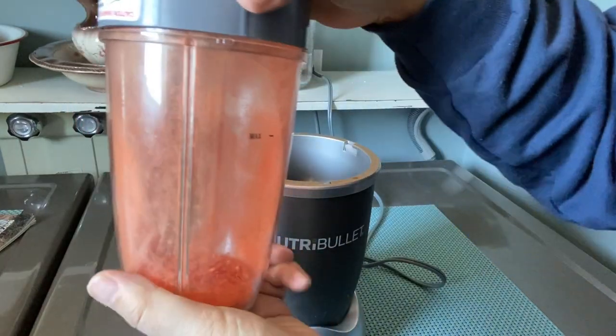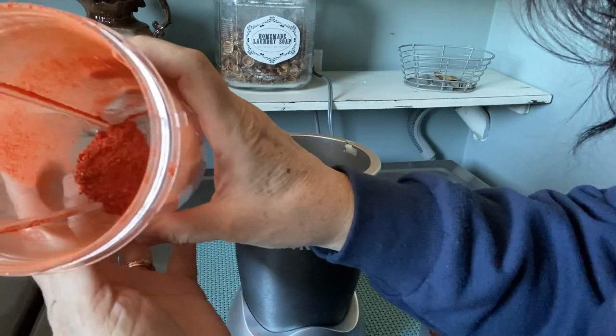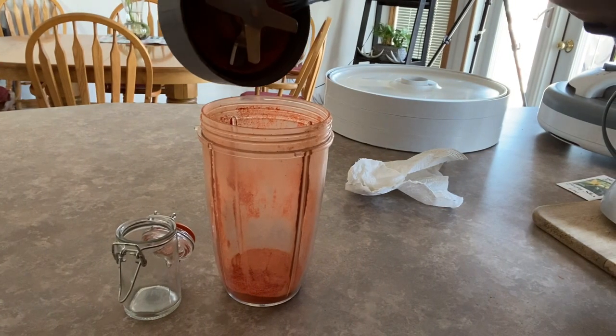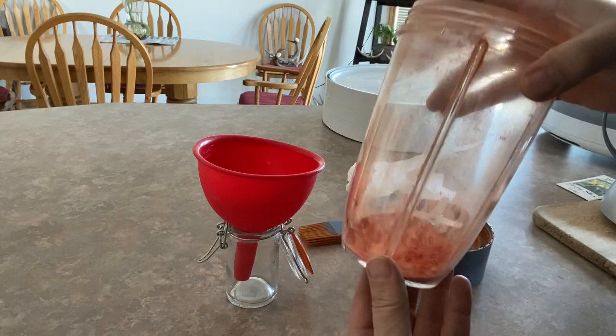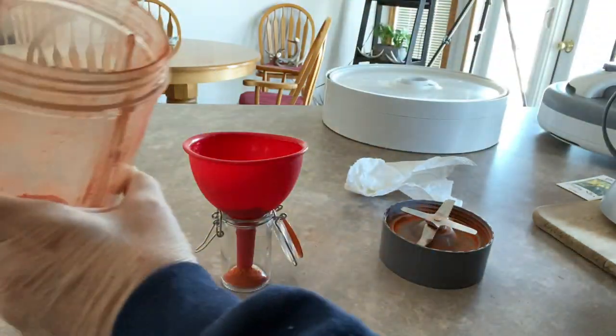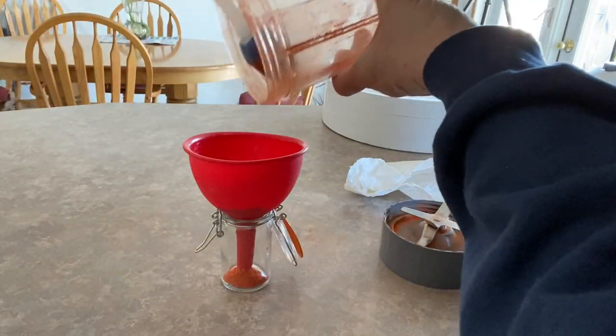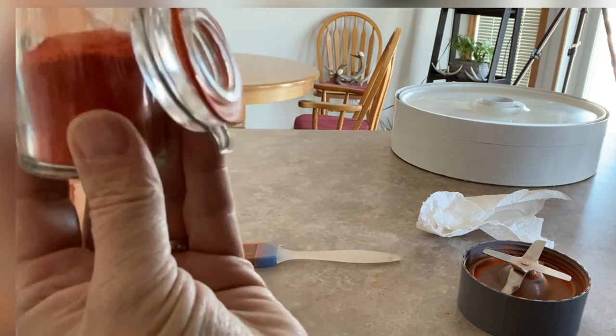I don't think there's going to be a whole lot at the end of all this, but this seems to work well for grinding it up. Smells good. I think this is ground up fine enough, so I'm just going to funnel it into my container. Trying to get as much out of here as I can. There it is.